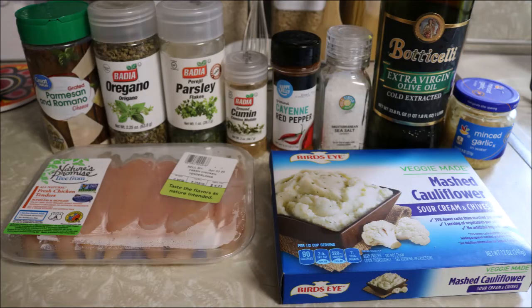If you want to use wings, go right ahead. The mashed cauliflower is pre-made — all you have to do is heat it up in the microwave or a conventional oven, but I'm just going to heat it up in the microwave because it's faster. What you will need for this recipe is chicken tenders, parmesan cheese, oregano, parsley, cumin, cayenne pepper, salt, olive oil, minced garlic, and mashed cauliflower. This is the only brand they had left, but any vegetable with this dish will work just fine.